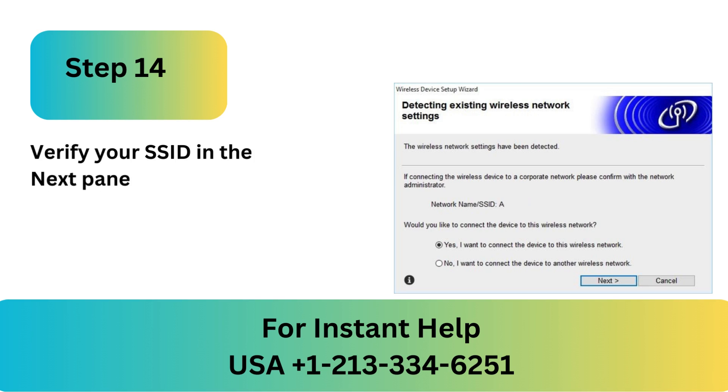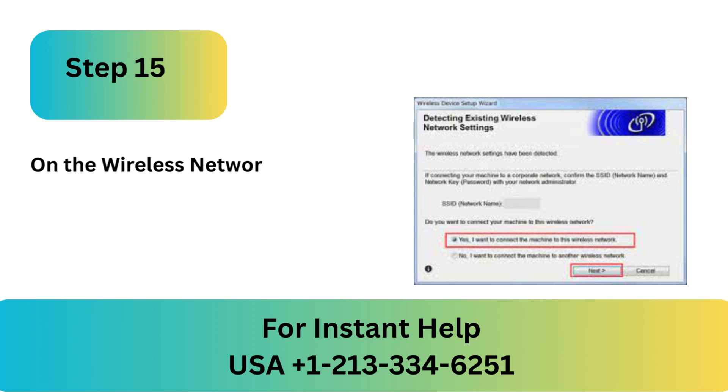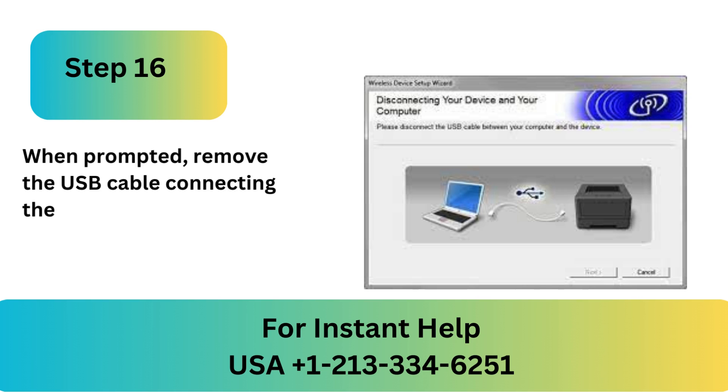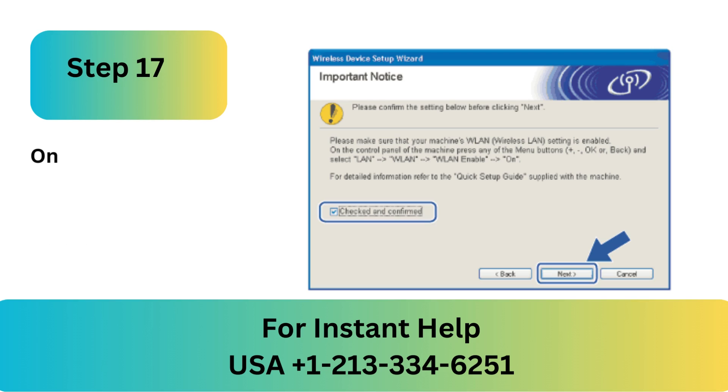Step 14: Verify your SSID in the next panel, choose Yes, and click Next. Step 15: On the Wireless Network Settings Confirmation window, click Next. Step 16: When prompted, remove the USB cable connecting the computer to the device.